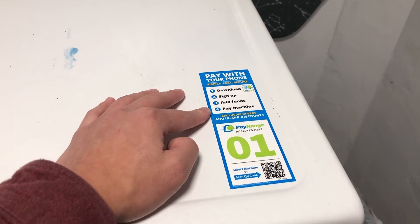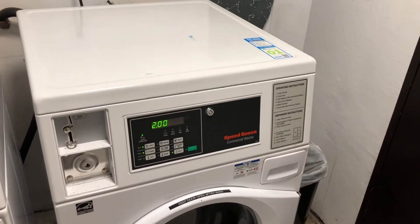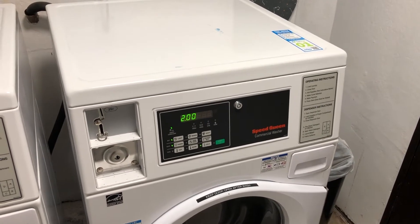Once you've done that, you're going to be able to actually pay for any of your laundry cycles on both the washers and dryers. You may be asking yourself: now I have the app and I funded it, but how do I actually use it? That's what we're going to be showing you today.